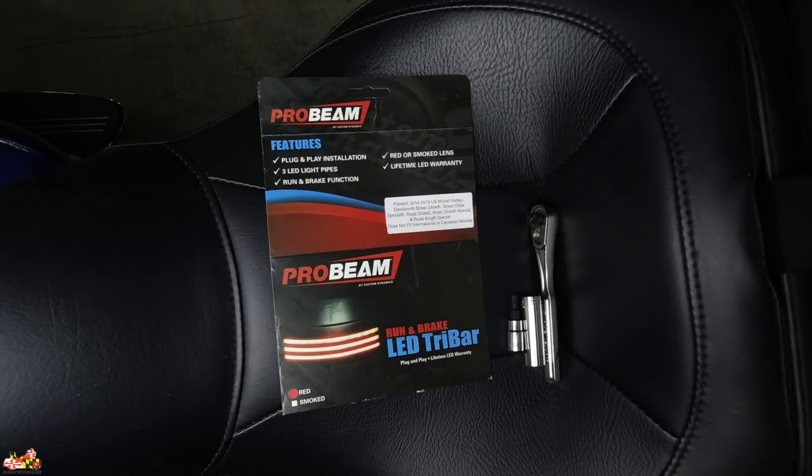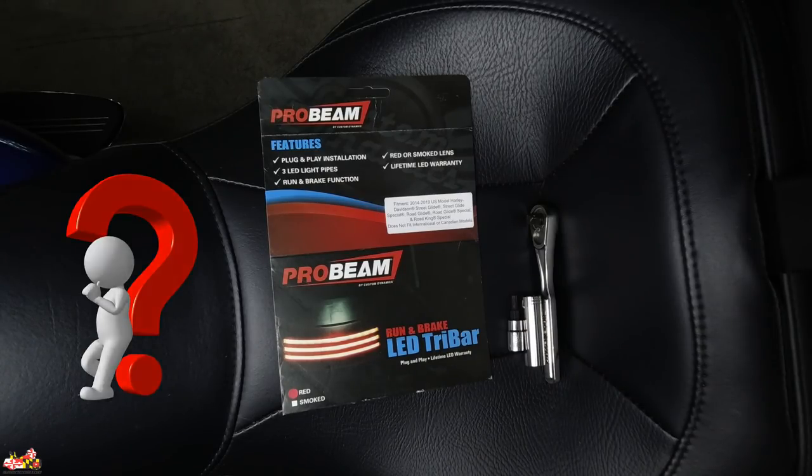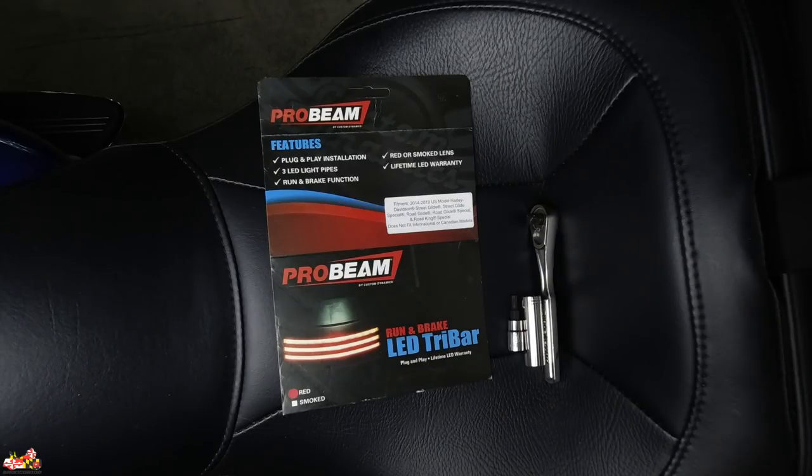The light really helps with visibility and is a solid addition from Custom Dynamics. Since I already have on the bike the first generation Custom Dynamics LED Tri-Bar lights, I'm going to reinstall the original stock one so I can show you how to uninstall it. Then I'm going to show you the comparison between all three: the stock one, the first generation Custom Dynamics, and the new Probeam one. I already have several products from the Probeam line and I have zero complaints. I wanted to upgrade to match the Probeam products I already have on this bike.